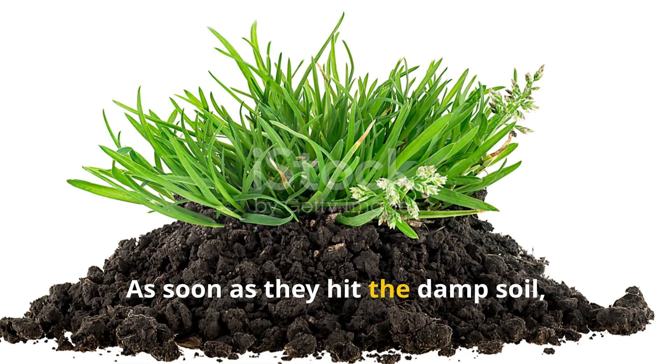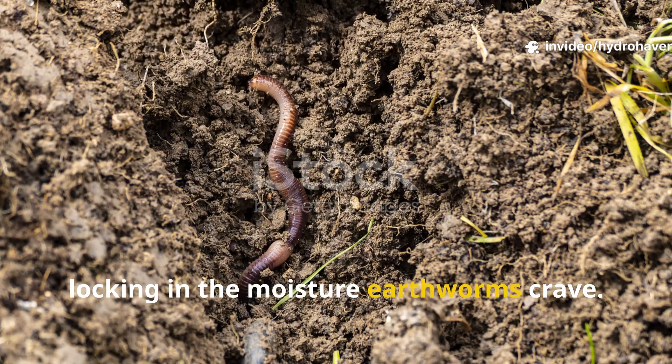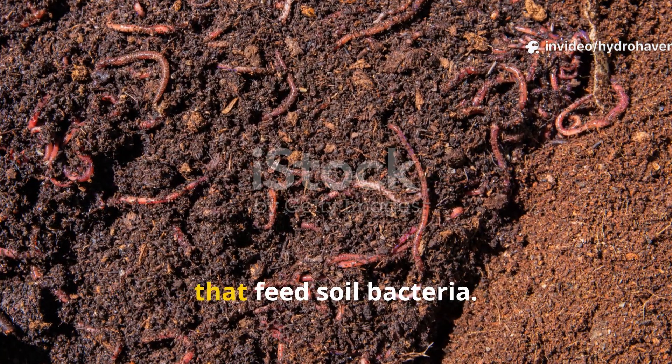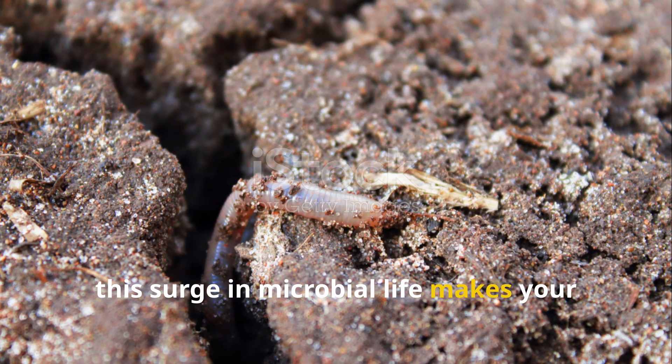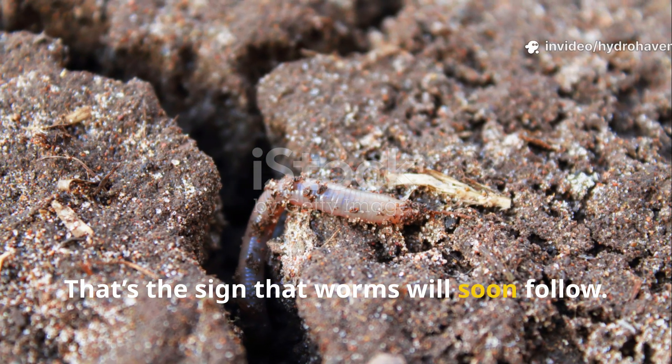As soon as they hit the damp soil, the clippings start doing two important jobs. First, they shade the surface, locking in the moisture earthworms crave. Second, they begin releasing nitrogen and sugars that feed soil bacteria. Within just a few days, this surge in microbial life makes your soil smell richer and look darker — that's the sign that worms will soon follow.